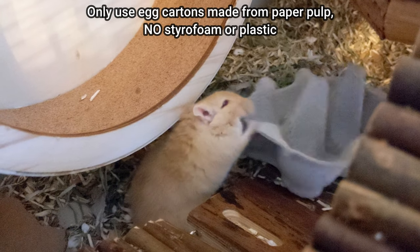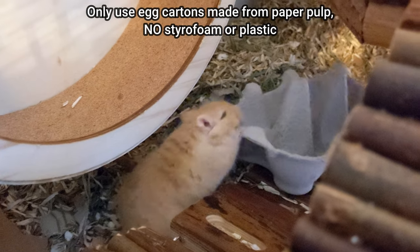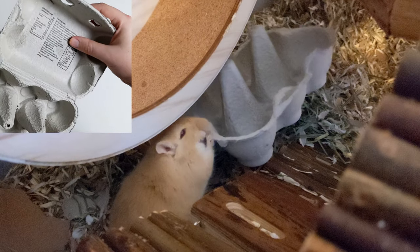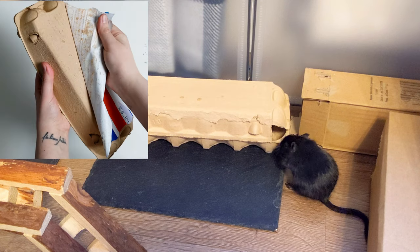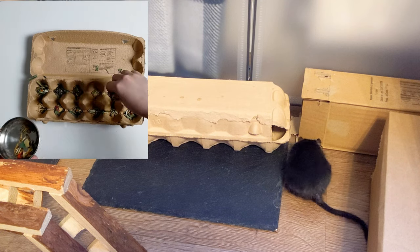Another thing you may have lying around the house that gerbils love to chew on are egg cartons. Just make sure you don't let them chew any parts with food stains or ink. As well as being good as plain chew toys, you can turn them into foraging boxes by removing any tape and adding some leaves or hay and a few treats.